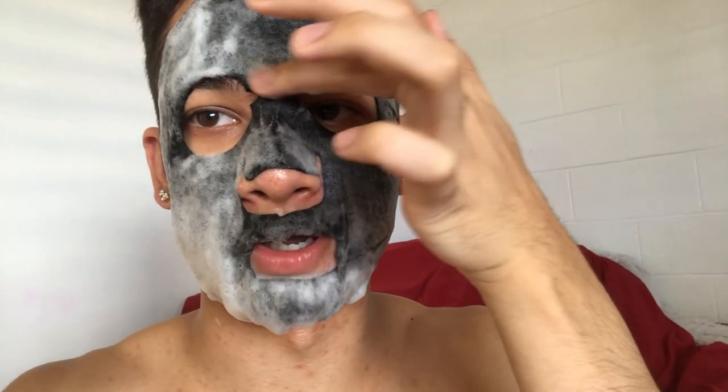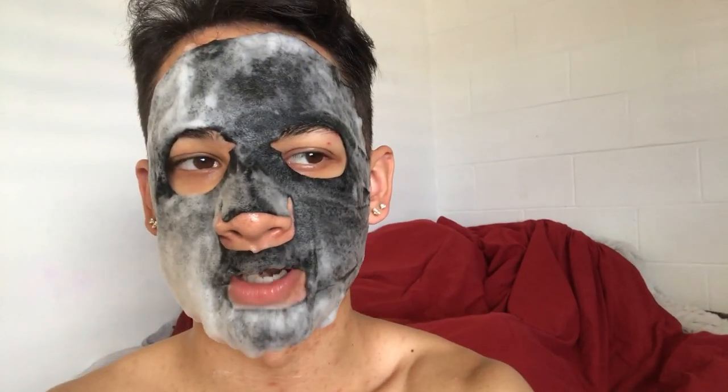The mask is only bubbling on one side — maybe the bubbles attract to where there's the most trouble, because that's where I have the most breakouts. It says to leave it on for 10 to 15 minutes. My face already feels good. When I first put it on it smelled like chemicals — it doesn't have a nice fresh fruity smell, it smells like chemicals a little bit. Maybe that's a good thing; we'll see.